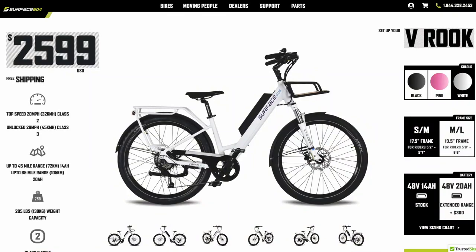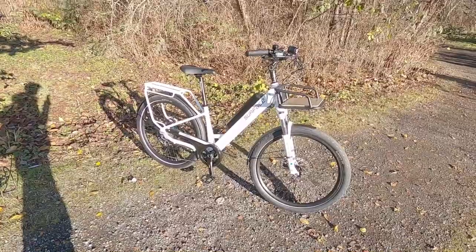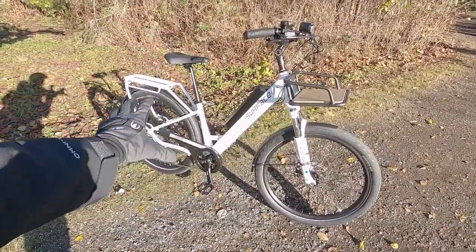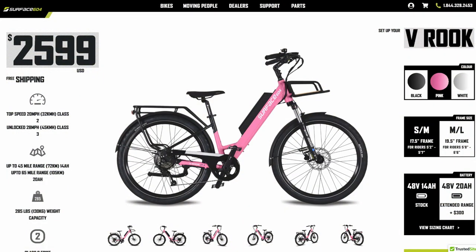It comes in two sizes, which to me is awesome, especially when you've got a bike that's $25.99 — pretty affordable, and that's US dollars. So two frame sizes, three colors. This is a matte white, they've got matte black, and then matte flamingo pink, which is really fun.